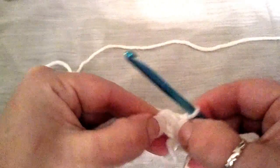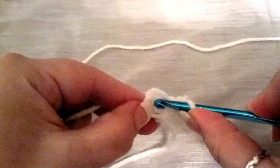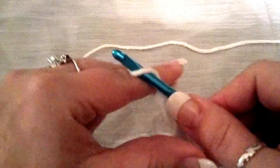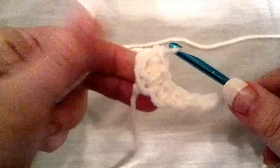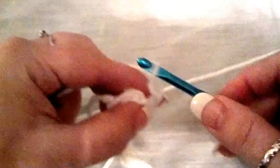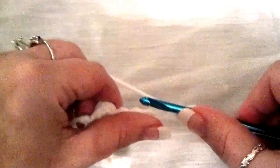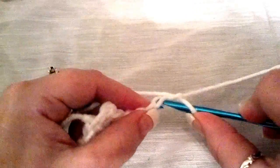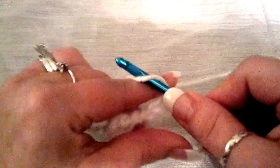Then you're going to find the center and go in the center, pull through, and do your single crochet in the center. Chain five — one, two, three, four, five — and you're going to go back down. First stitch here, single crochet.